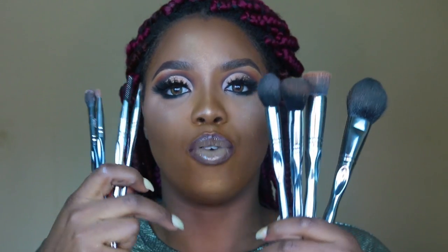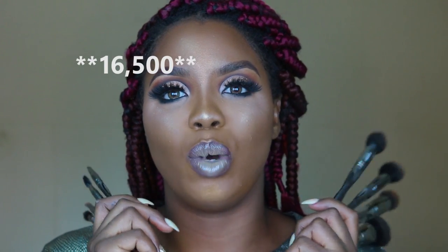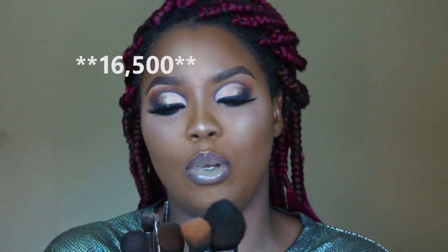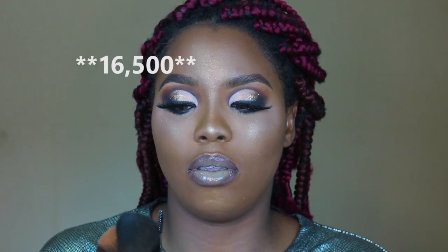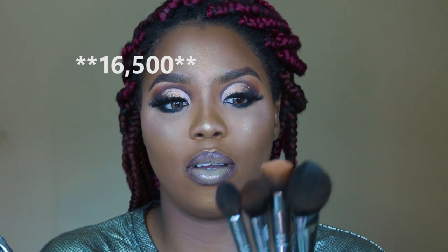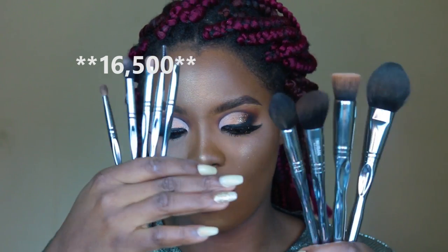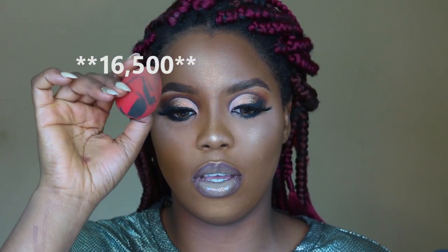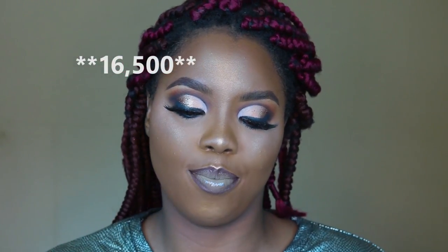This brush set retails for 16,000 Naira on their website nubanbeauty.com, or you can message them on Instagram at Nuban Beauty. You can get yours for 16,000 Naira and it also comes with a beauty blender. If you haven't already, give this video a thumbs up, subscribe down below — it will mean the world to me and I'll see you in my next video. Bye guys!